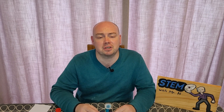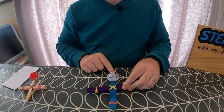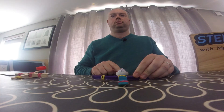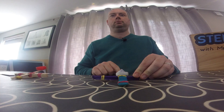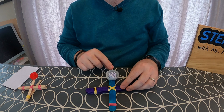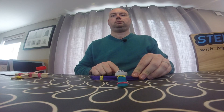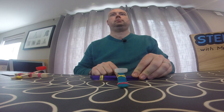That catapult definitely launches, so now it's time to test the one made with the giant lollipop sticks and see if there is any difference. I'm just going to use the same ball of paper that I used to test the first one. And that one's launching as well.